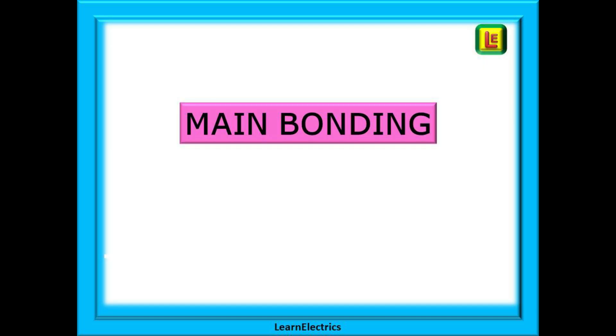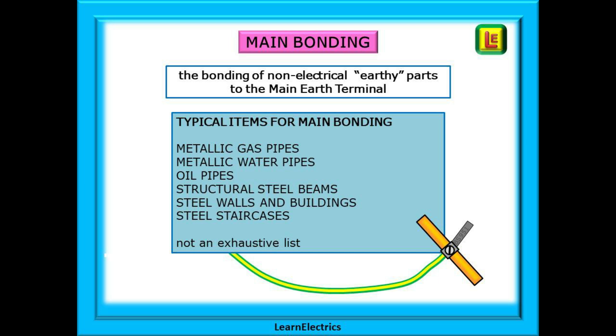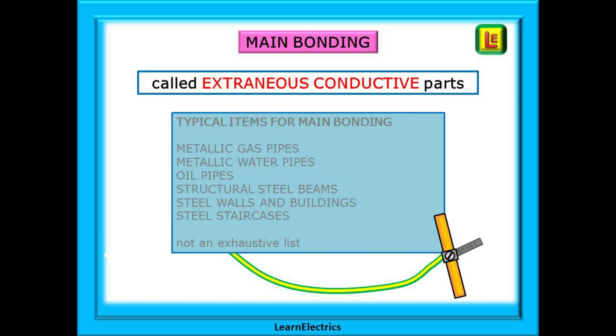Let's begin with main bonding. Main bonding is the bonding or connection of non-electrical or earthy parts of the premises to the main earth terminal. This connection to the main earth terminal or MET is called main bonding and is not to be confused with supplementary bonding, which does not return directly to the MET. These are metallic parts of the premises that are not part of the electrical installation, but they may introduce an electric shock hazard during an electrical fault simply because they give the electric current a path to earth. They are called extraneous conductive parts.